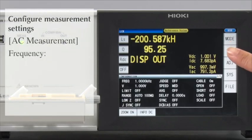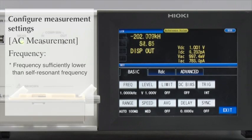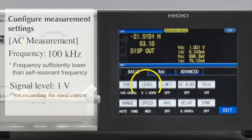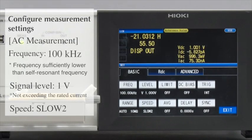Now, configure the measurement conditions. First, set the AC measurement conditions. For the frequency, set it at a level that is sufficiently lower than the self-resonance frequency. For this test, let's set it at 100 kHz. The measurement voltage will remain at the default setting of 1 volt. Set the speed to Slow 2. By selecting Slow 2 as the measurement speed, you can achieve more stable measurements.